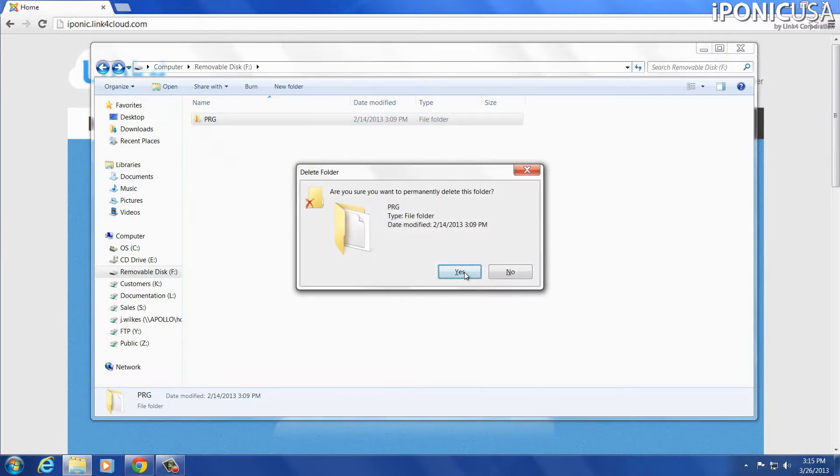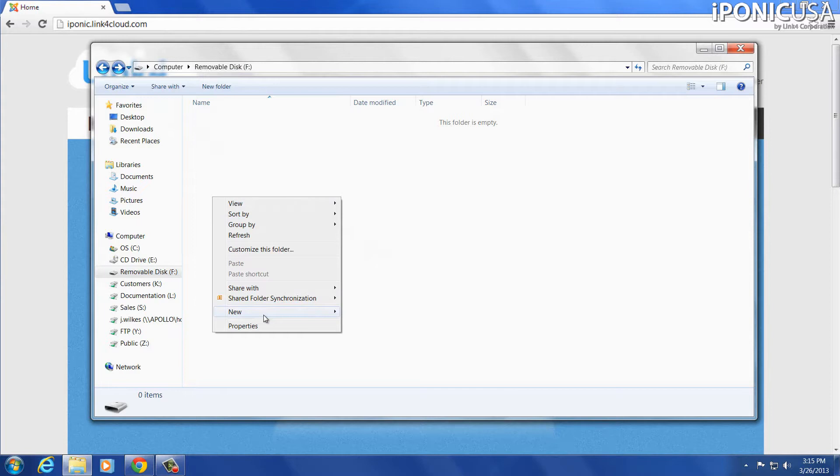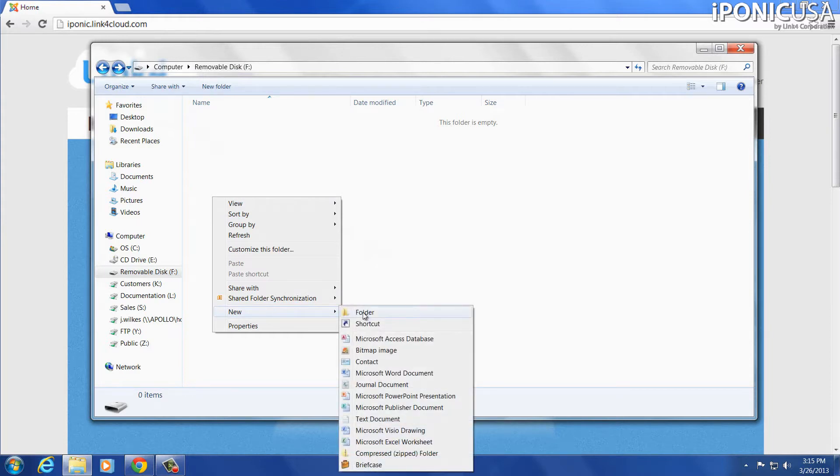I'm going to go ahead and delete this one. On my flash drive, which is set as drive F, I'm going to right-click, go to New Folder, and then name it PRG. Now we've got the PRG folder.